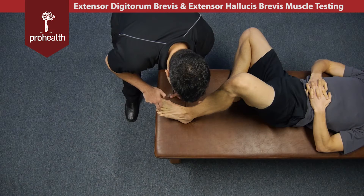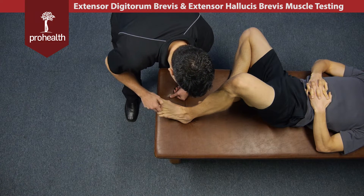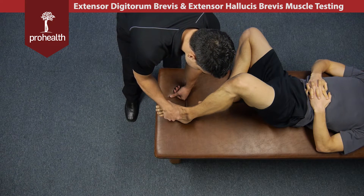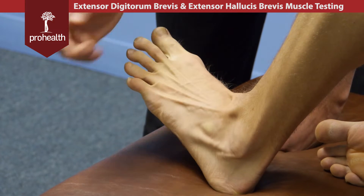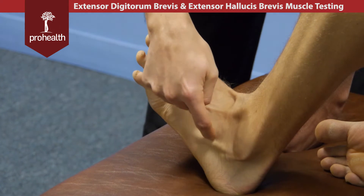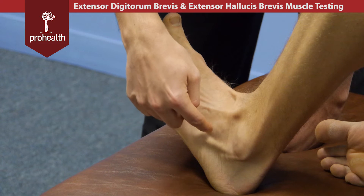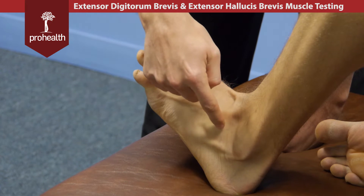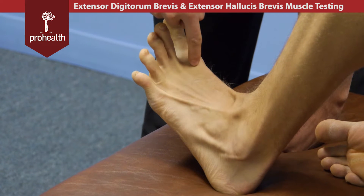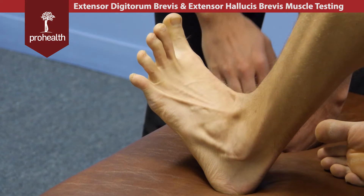These are going to go right into the extensor expansion of all four toes, and the origination point is the anterior lateral surface of the calcaneus. The muscle belly is actually right where my finger is pointing right now, so go into full extension — you can see this ball is going to be extensor digitorum brevis, and then the top part right here is extensor hallucis brevis, which gives a tendon all the way to the great toe.